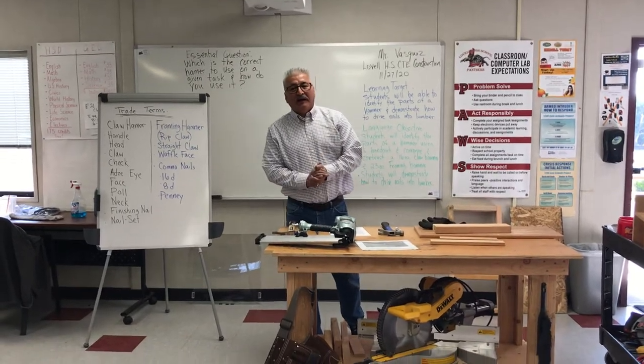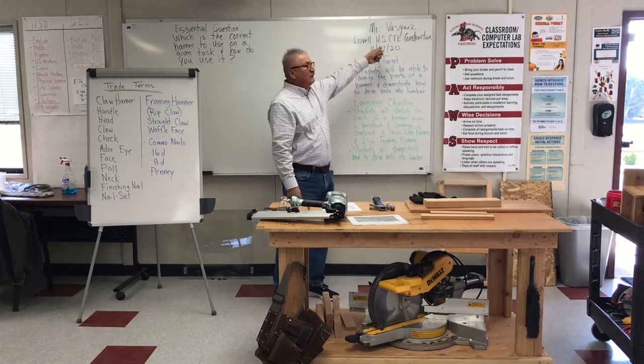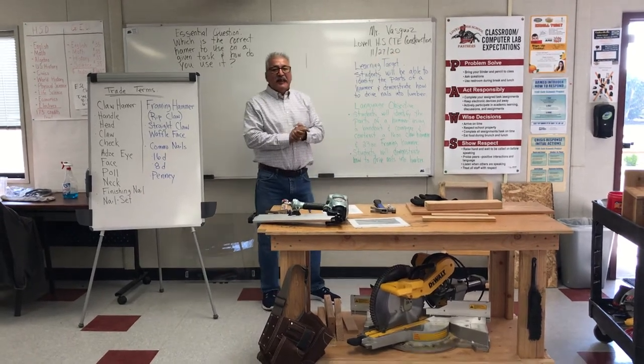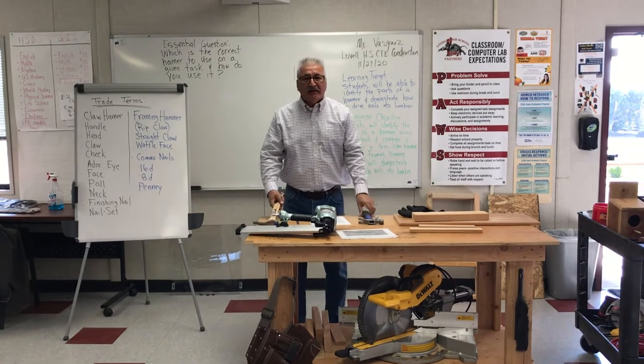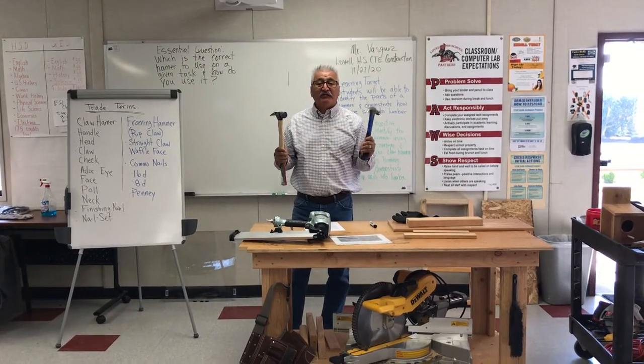Hi, good afternoon. I'm Mr. Vasquez and I'm the instructor here at Louisville High School, CTE Construction. Today I'll be talking about the two hammers that we commonly use in construction class.